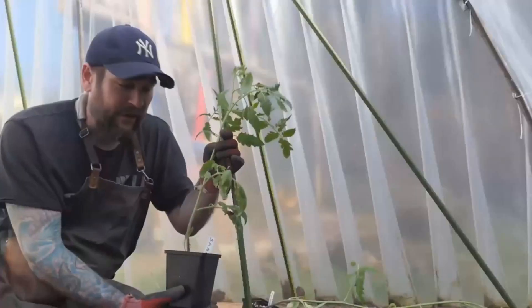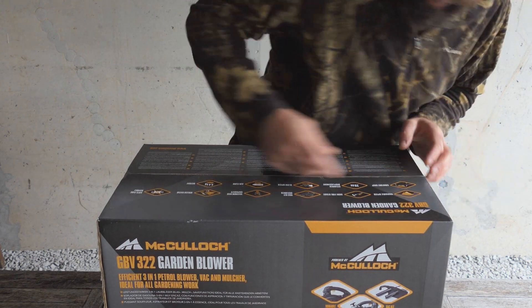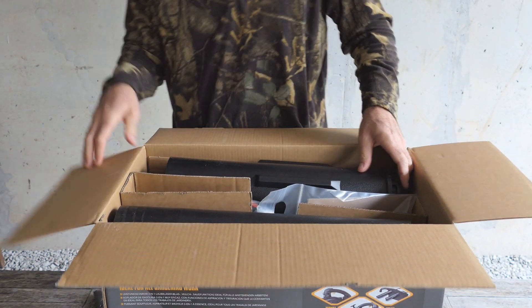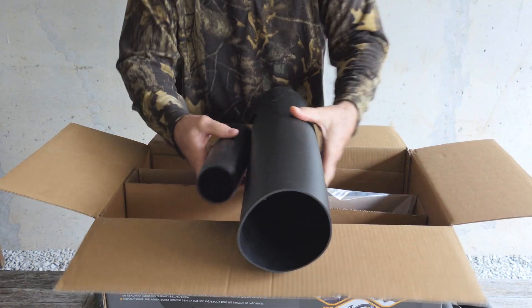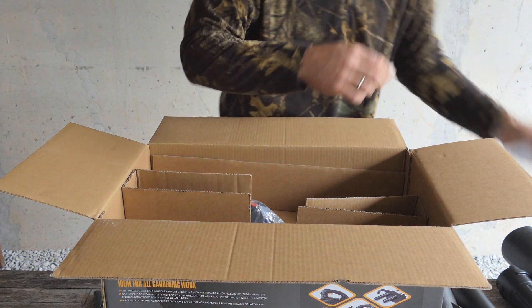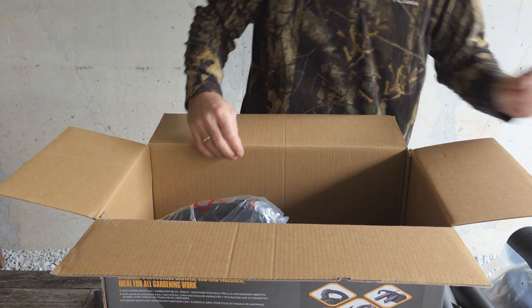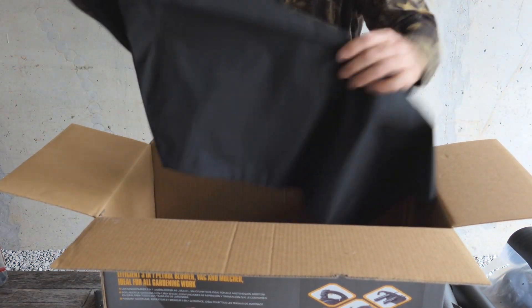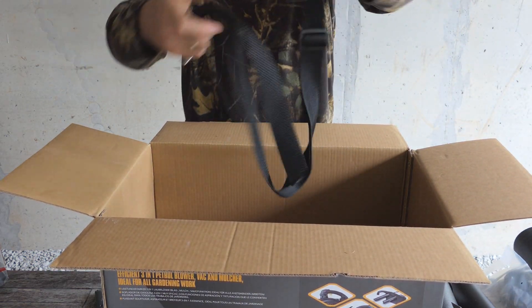Let's tear this thing open, fire it up, and see what it does in the garden because I've got a lot of leaves to blow. Alright, let's see what we got inside here. We've got a couple of attachments, a handy dandy wrench, instructions, the main unit, the bag to suck up the leaves, and probably some sort of strap to lighten the load.